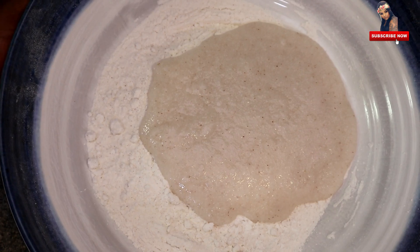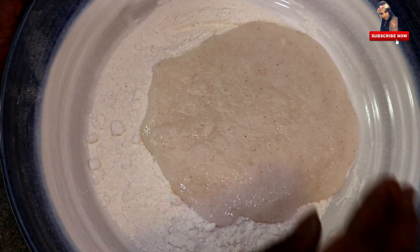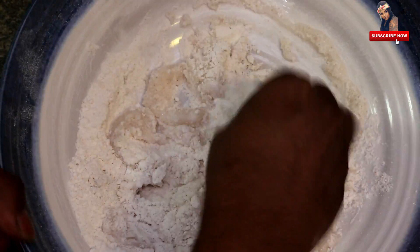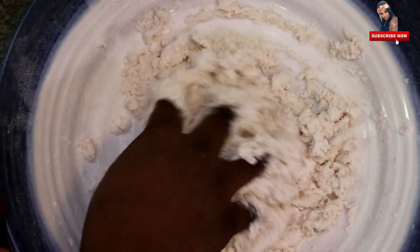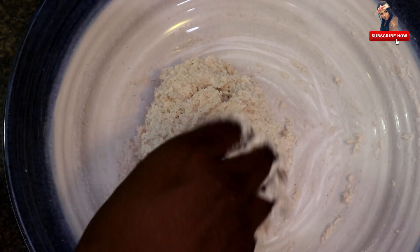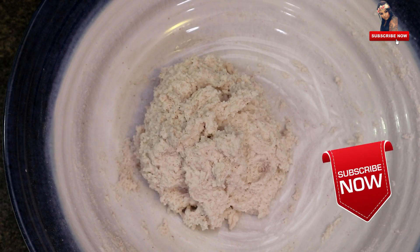You will have to cook it. This is not hot. Let's cook it. This is how we cook it. Now let's cook it, give it a little bit.